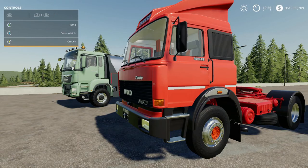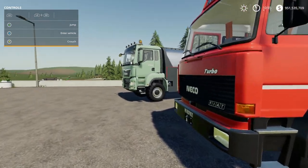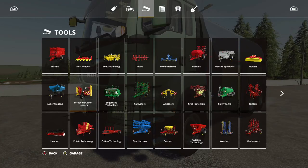What's up guys, this is your boy gang, welcome back to another mod review video. In this video we'll be taking a look at two trucks: the MAN TGS milk truck which came out a few days ago, and the Iveco 190-38 which came out today. First up, let's take a look at the MAN.